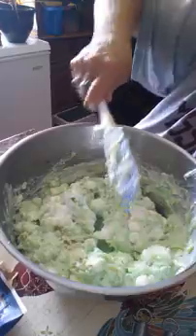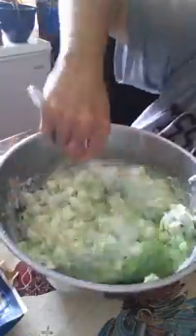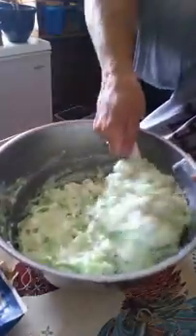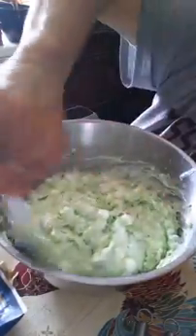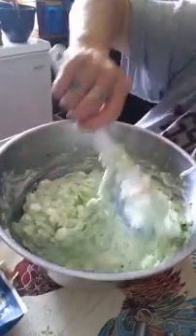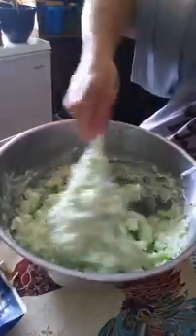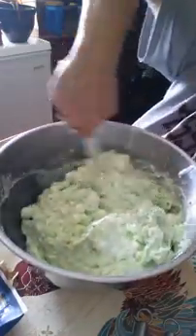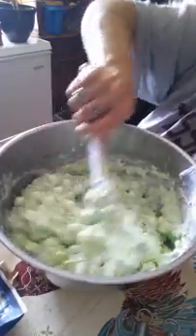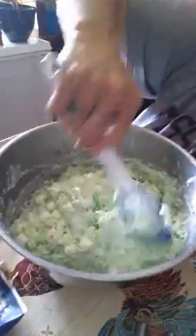This is getting pretty thick. When you get this made, you're supposed to put it in a sealed container and keep it in the fridge. Let it chill for an hour or two. When you serve it, you can also put coconut on top — that makes it really good. You can even add coconut right into the mix if you want, but I'm not big on coconut, so I just put a little bit on top when I serve it.